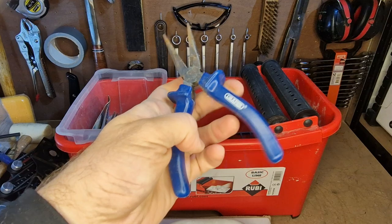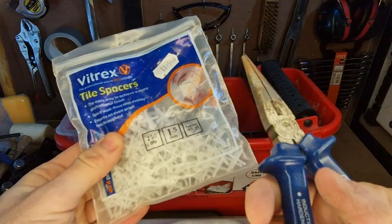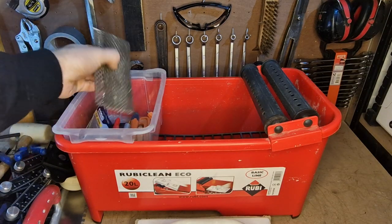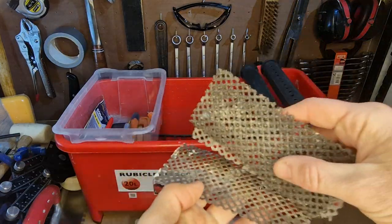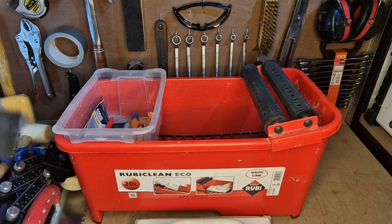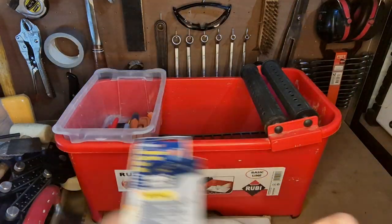I keep a little set of pliers in here just for pulling out the little spacers — sometimes they can get stuck, so it just helps to have a little set of nipping pliers that you can just yank them out with. I also keep some carbide sheets, like tile files, which you can just rub the tile on and shape them a little bit, take edges off them. I keep a little spare set of cutting wheels and a little spare blade in there as well.